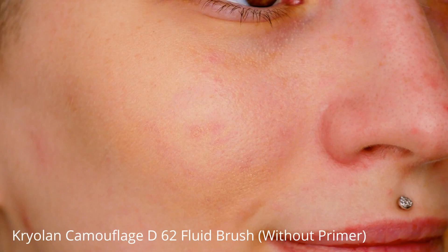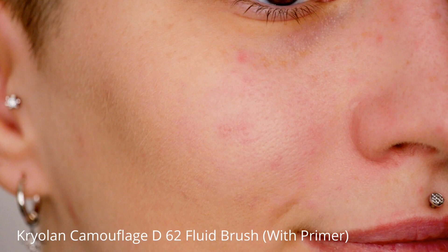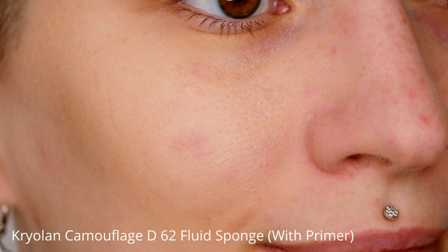Starting off: please make sure that when you're using this foundation you always use a primer underneath, because if you're not going to use a primer your skin can look like this, where the foundation grabs onto areas where you have textured and dry skin, which doesn't look pretty at all. But if you use a primer underneath it will smooth out the skin surface and it will look very even and flawless.